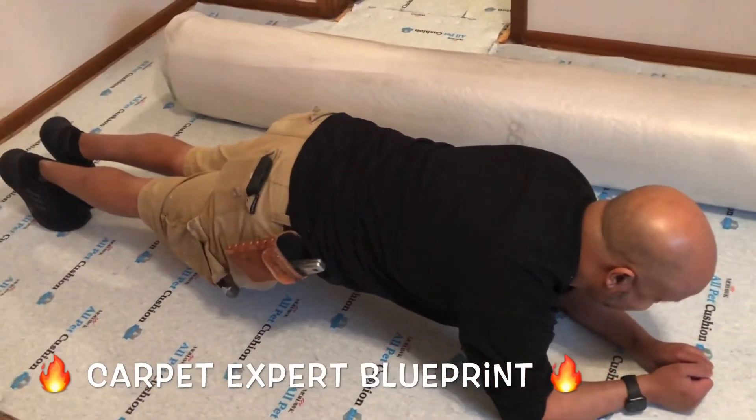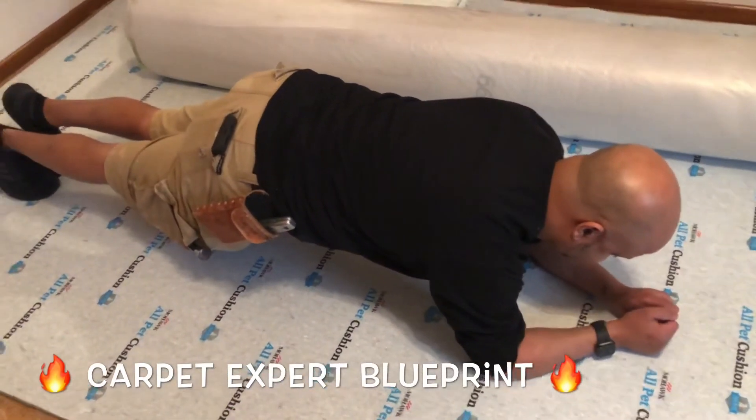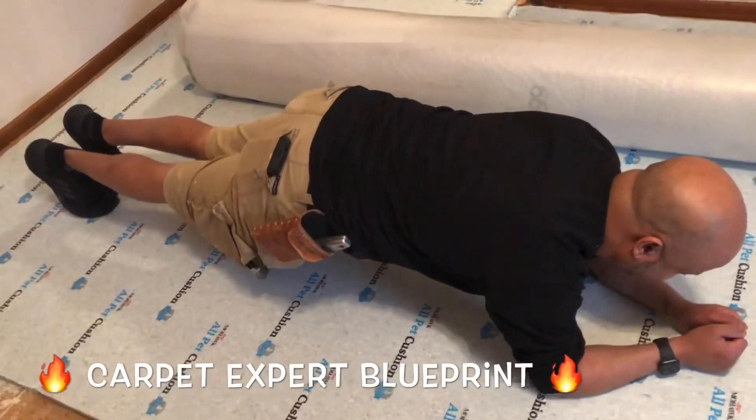I'm feeling it, homeboy. He's feeling it — going to get the shakes a little bit. What about you other Carpet Guys? You going to be able to hang with this? Post a video, comment below.